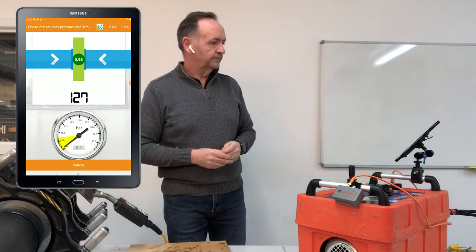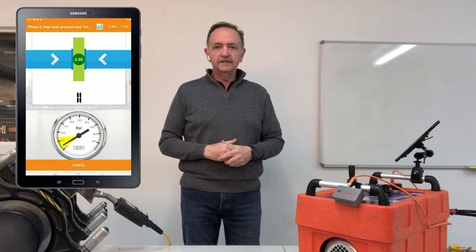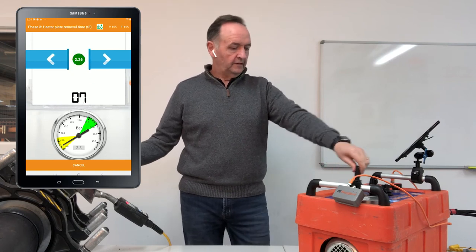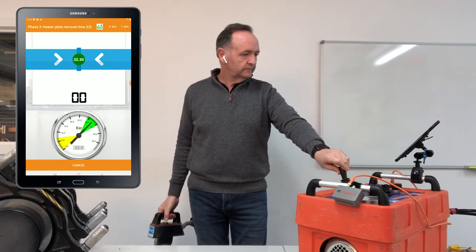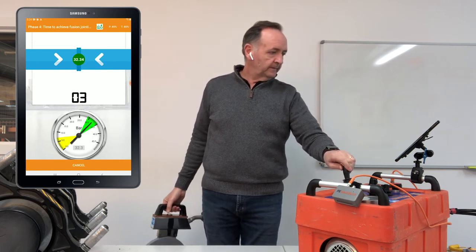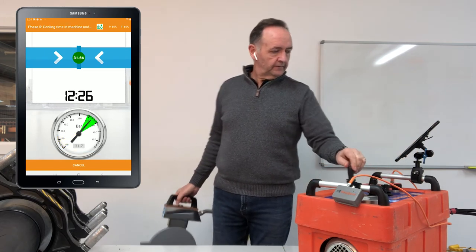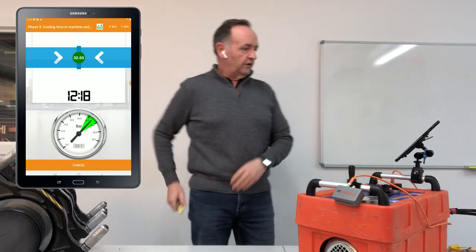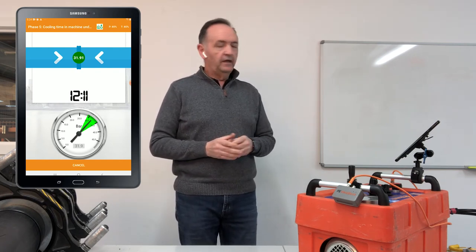As soon as the pressure gets into the drag zone the timer starts — we've got 130 seconds to wait before we can remove the heater plate. At five seconds out it'll start beeping to get ready. Once it counts us in, we remove the heater plate, close the carriage, and bring it back up to full welding pressure — staying in the middle of that green zone. Then it goes into the cooling time: about 12 minutes.